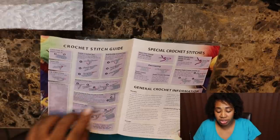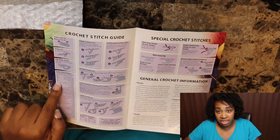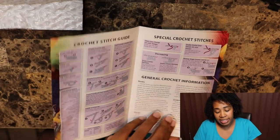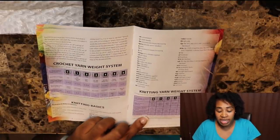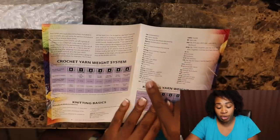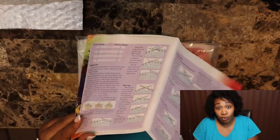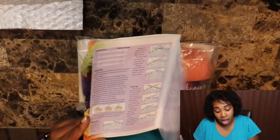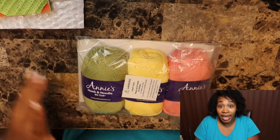The stitch guide shows you crochet stitching, special crochet stitching, abbreviations, and yarn weights for both crochet and knitting. It also shows you abbreviations for knitting, different techniques, the cast on, and everything with crochet and knitting. So this covers the basics for both crafts — it's awesome.